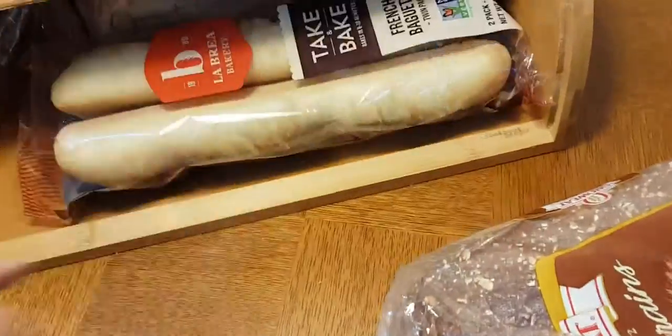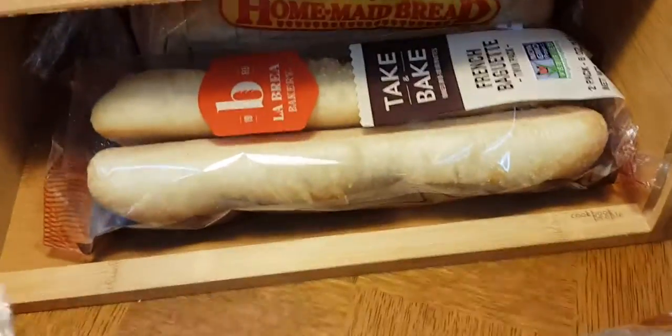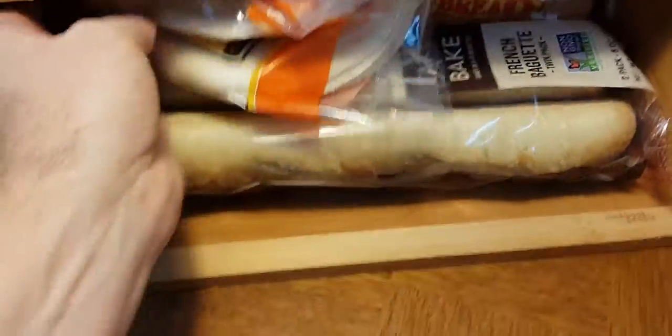Let's do some variations so you can see. Now we've got a loaf of bread in there, some French baguettes, some tortillas. It closes easily.